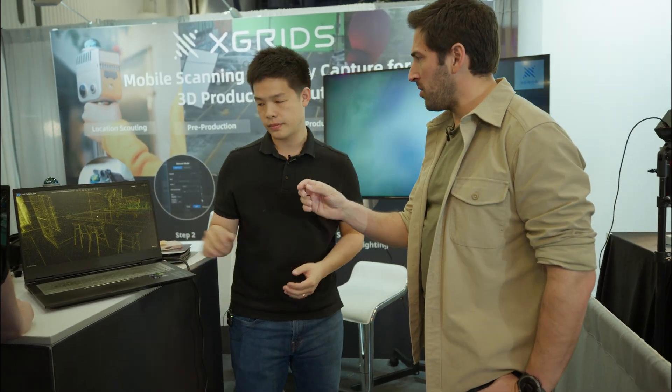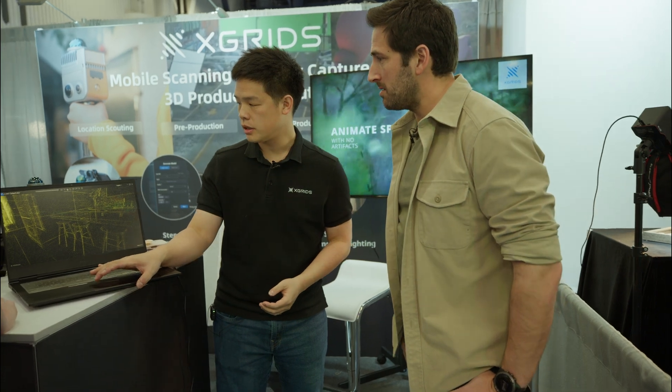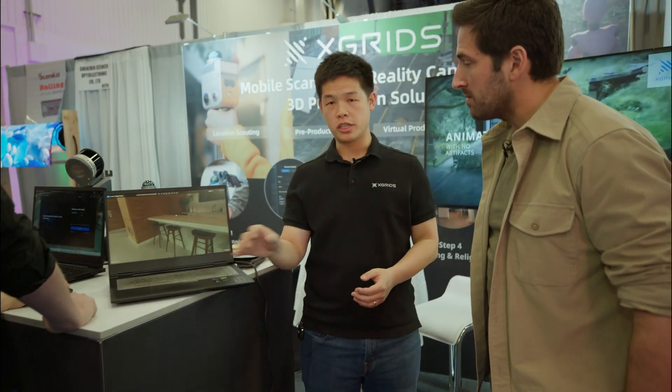Do you know what the accuracy is of the point cloud? The accuracy is roughly about one inch on average. Depending on the scan itself, the closer you get, the more accurate — you might want to go a little bit slower when walking.